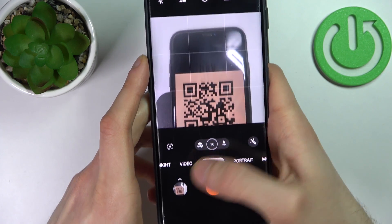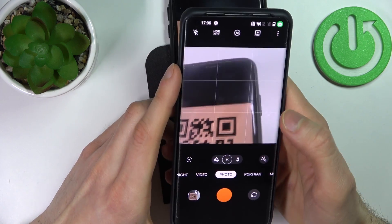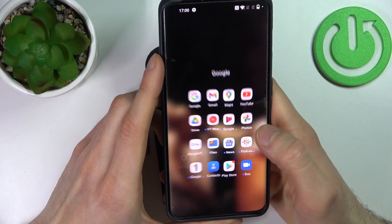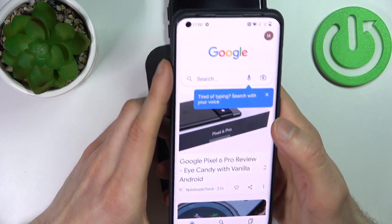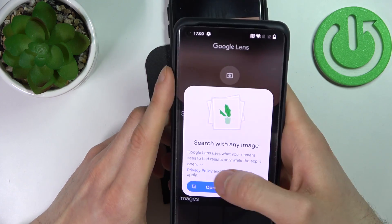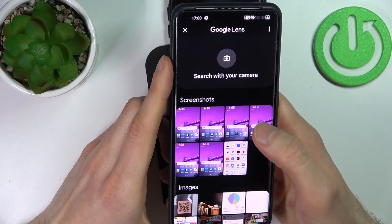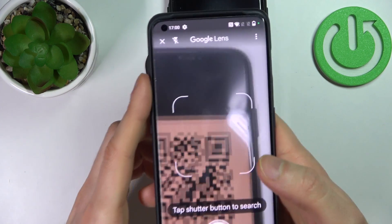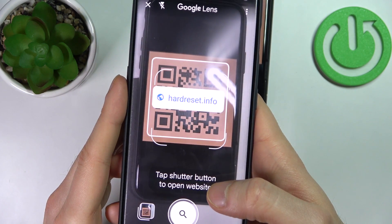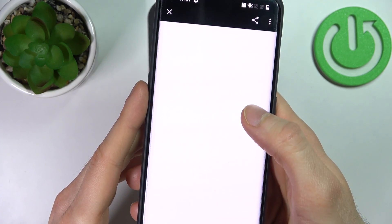We can try another method by tapping the Google application, then enabling the camera and letting it find the QR code. As you can see, this page is encoded in this QR code and that's how you can open it.